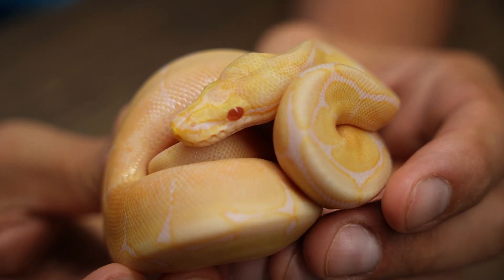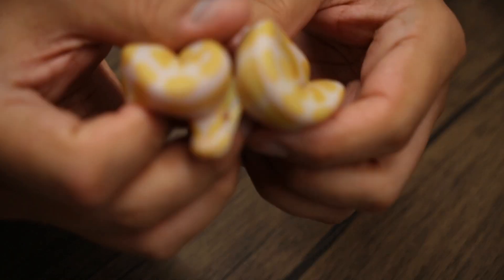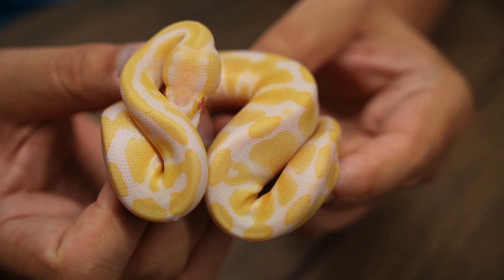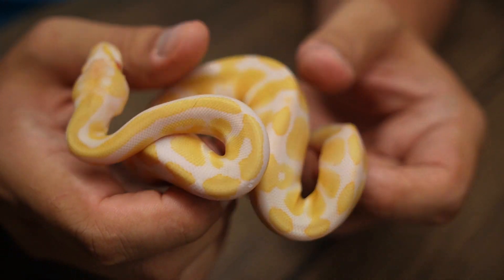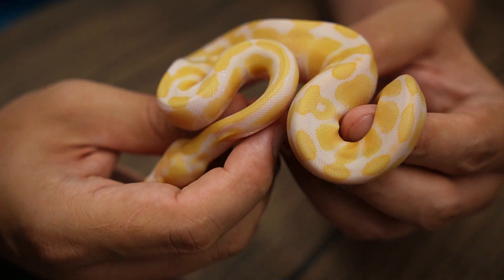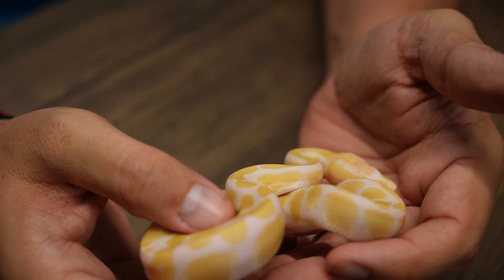Really beautiful clutch and super strong eaters too. Baby number three — here we have a male Candino, 100% het for Genetic Stripe. A Candino is the combination of both candy and albino. These do actually get a nice kind of purple to them.